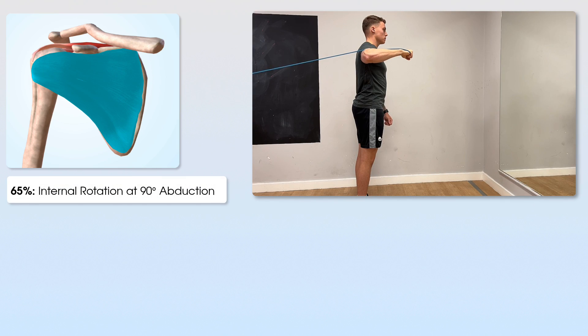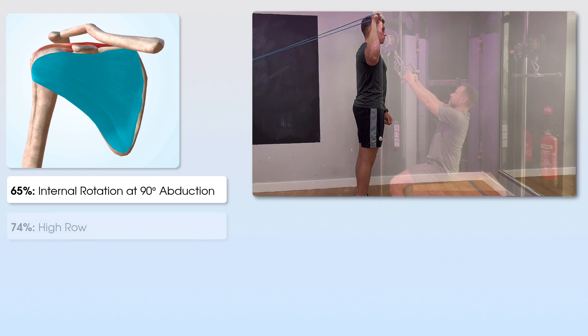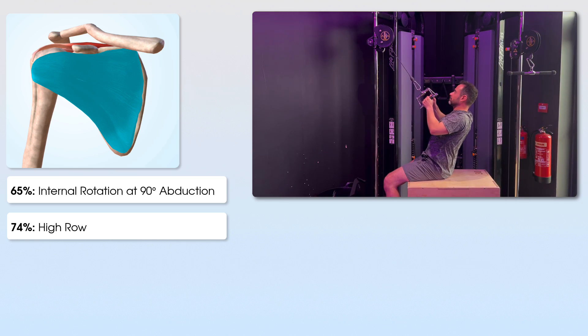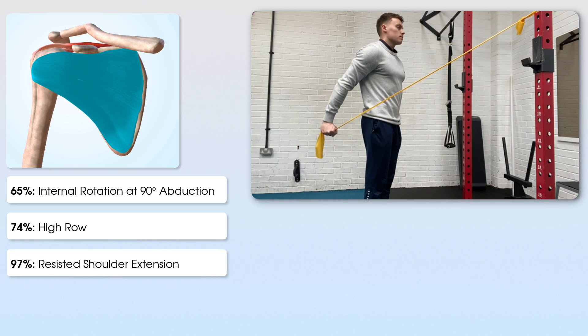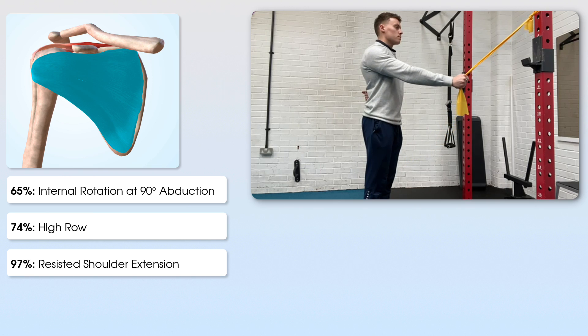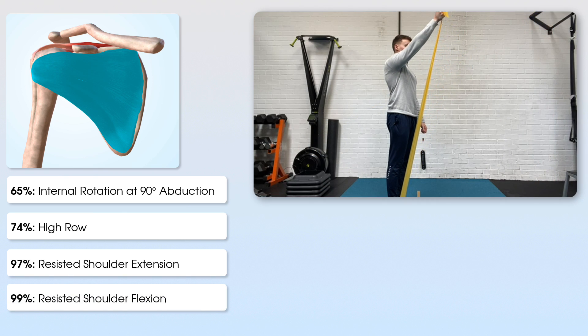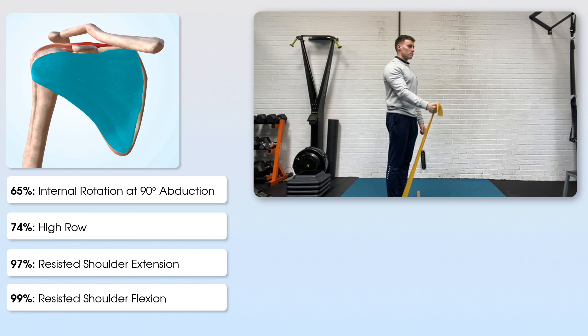And finally, for subscapularis: at 65%, internal rotation of the shoulder with the shoulder positioned at 90 degrees of abduction. At 74%, a high row exercise. At 97%, resisted shoulder extension. And at 99%, resisted shoulder flexion — which also gained high activity for subscapularis, just as it did for teres minor.